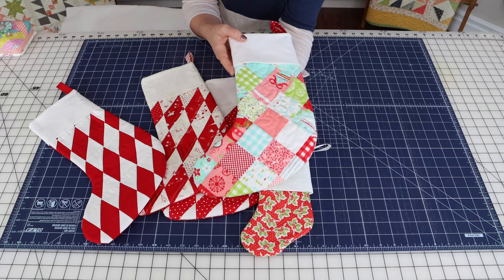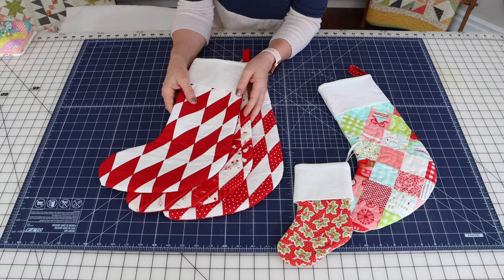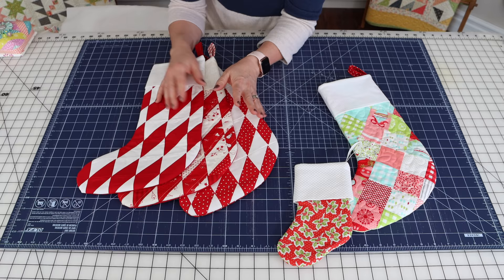We're going to get started, but first I wanted to show you just a couple of things. This is the stocking that I'm going to walk you through today — it's super fun and cute. I also wanted to show you these three. This one is from a tutorial I did with Fat Quarter Shop a couple of years ago, very similar, but you do have to make a lot of half square triangles for those stockings. I'll link to that as well.